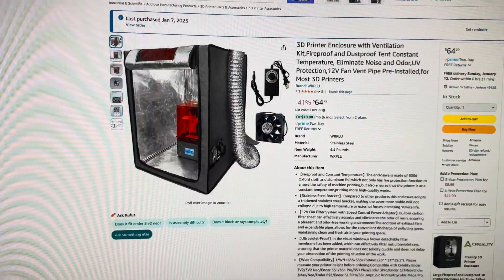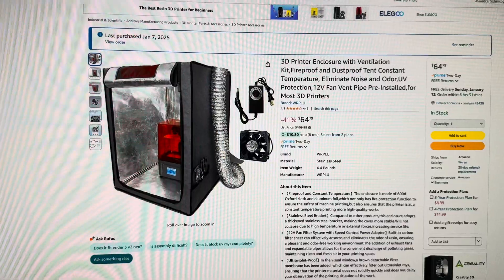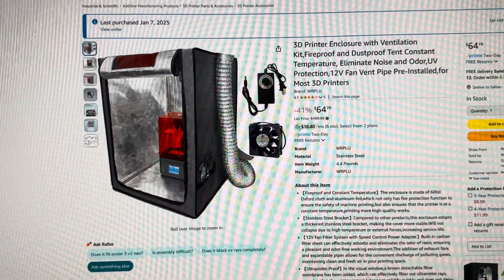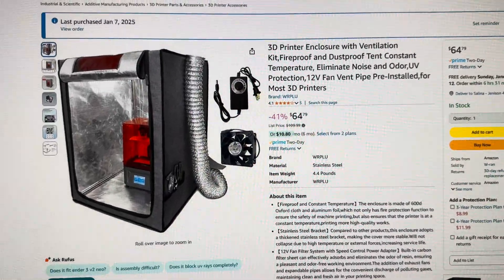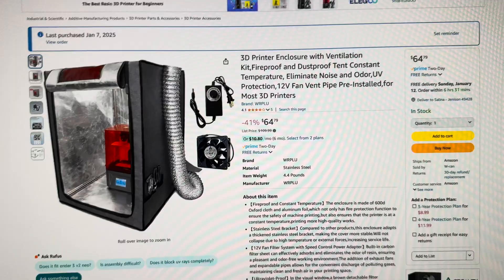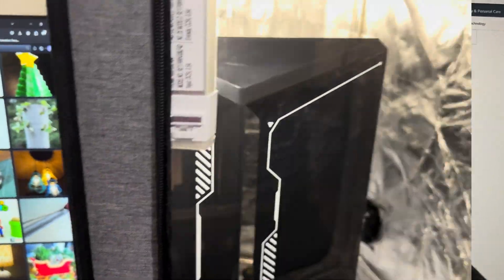Now for the enclosure — I didn't look around much, but I knew I wanted one with an exhaust fan on it. Although the fan is a bit smaller than a PC fan, it does a good job of pulling out the fumes, and I like that it has a controller to adjust the fan speeds.